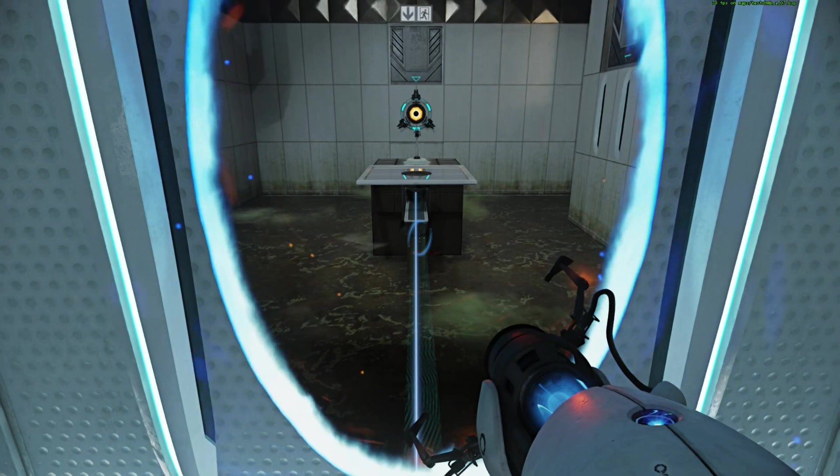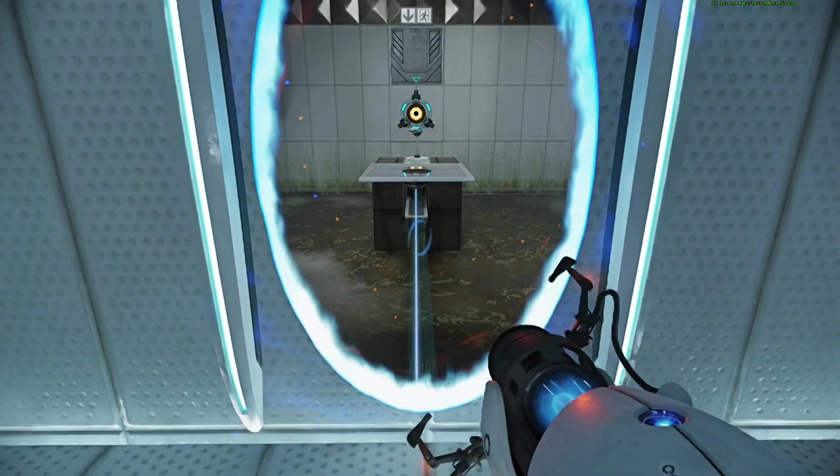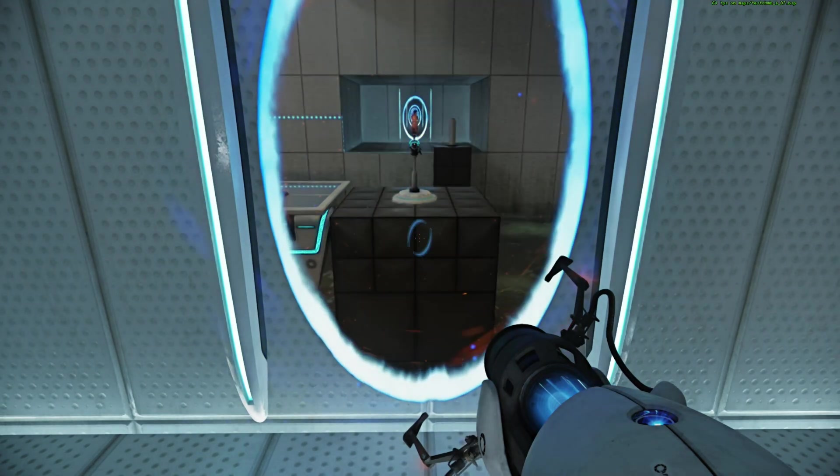The Enrichment Center promises to be completely responsible. Let's go.